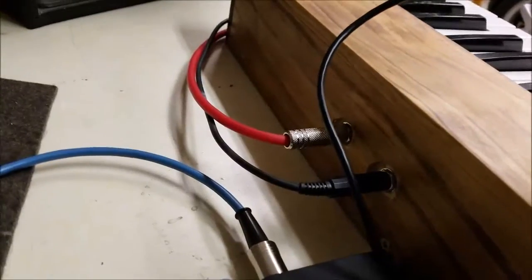Basically on the back, we have the two pedal inputs here, and then over here we have the MIDI and the power. Pretty simple.